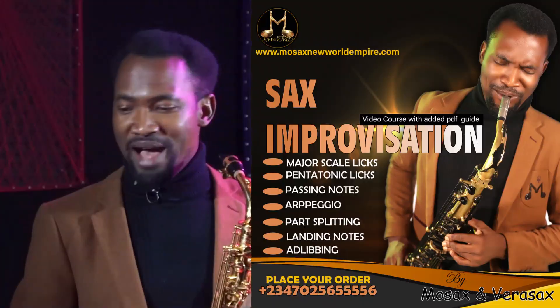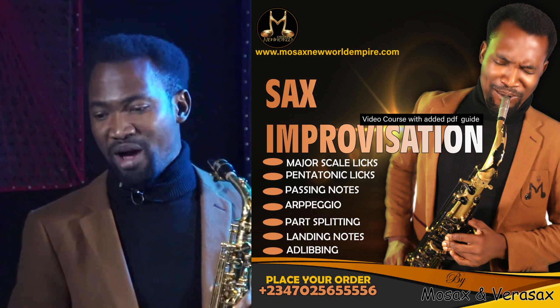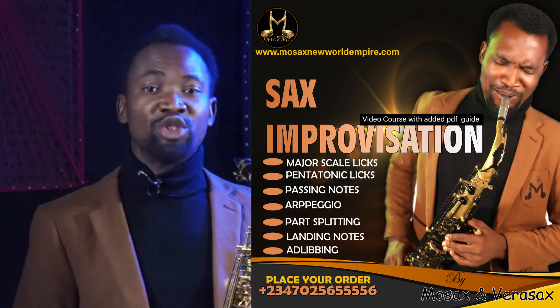Hi guys, my name is Mossax Gossbred from MossaxNewWorldEmpire.com. I am here to share with you a course I just put together — a very powerful compilation of what I've been teaching students over the years.